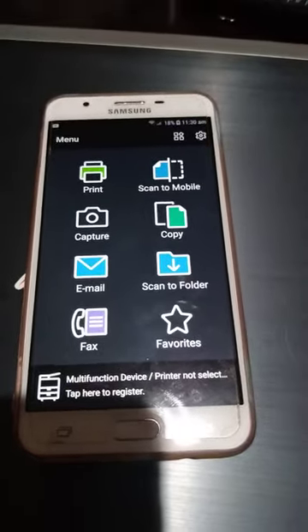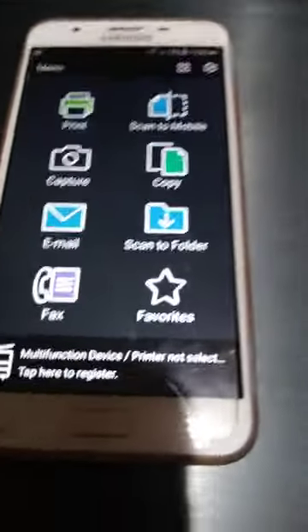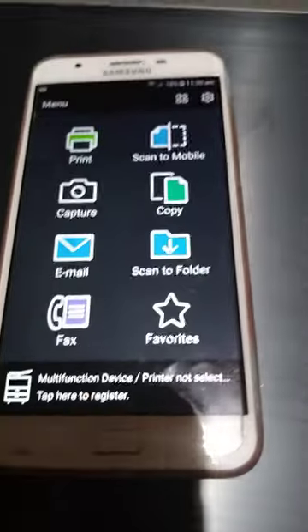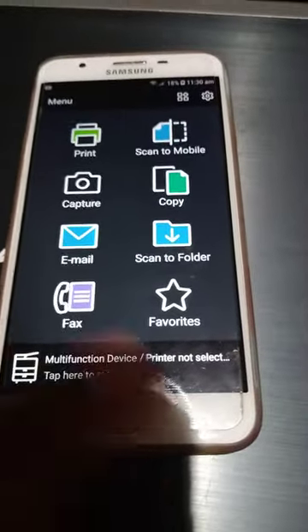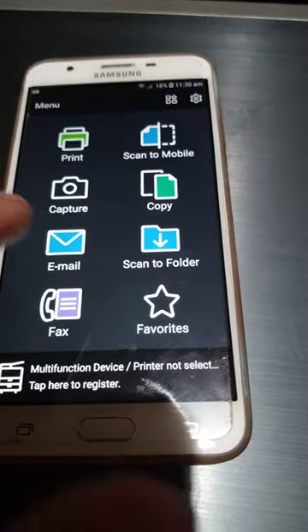It scans to your mobile. Capture works the same way as a mobile app — take a photo and make it a PDF. There are other options like copy, and you can control your printer from your mobile.